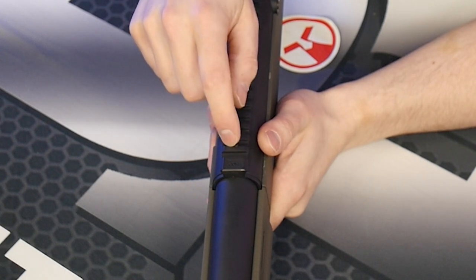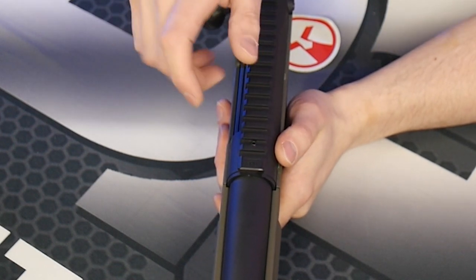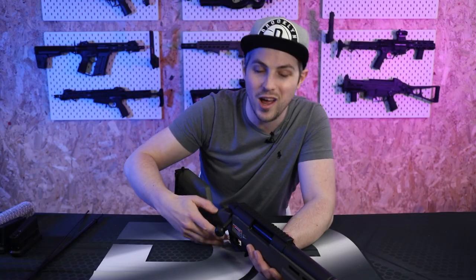You can see here it actually has a TDC hop unit, so you don't have to get in there with anything rotary. You literally just use your allen key to adjust the hop on the fly. TDCs are beautiful things, and that's a nice touch which I didn't actually know about.